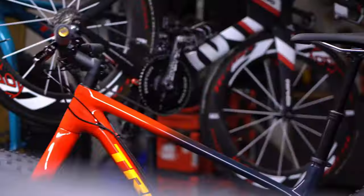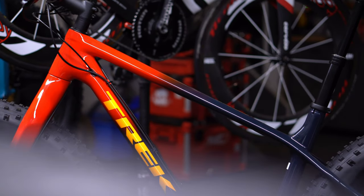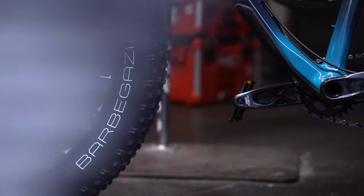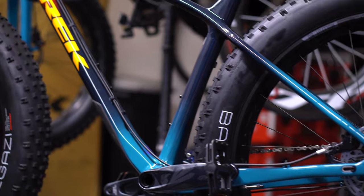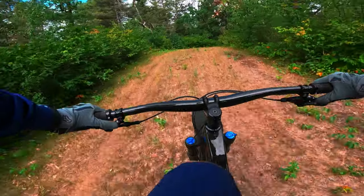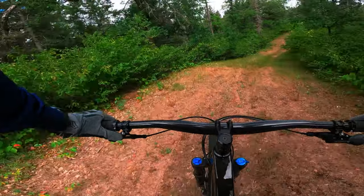One big change is its color, which is completely different from any other Trek bike and pretty much any other bike on the market. It has a four-tone color to it and it looks really good — it looks even better in person, but that's for everyone to decide. Overall, as the 9.6 version, this is a carbon fiber fat bike.